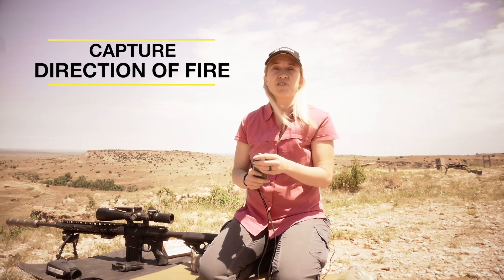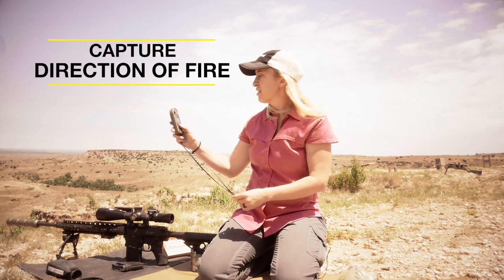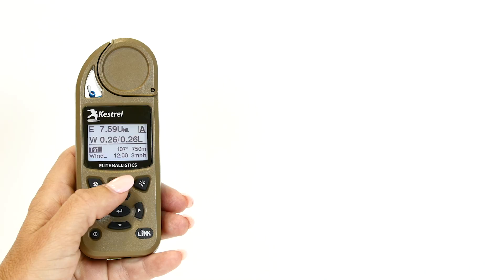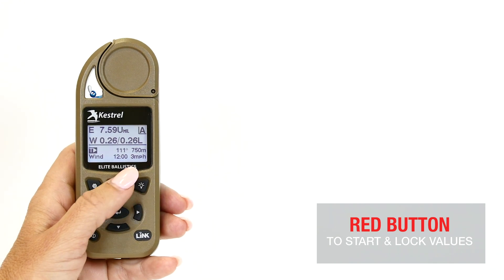The next step we're going to do is capture our direction of fire. You just point the Kestrel downrange, highlight TGT, press the red button, and that's going to capture your direction of fire. Press the red button again to lock it in.